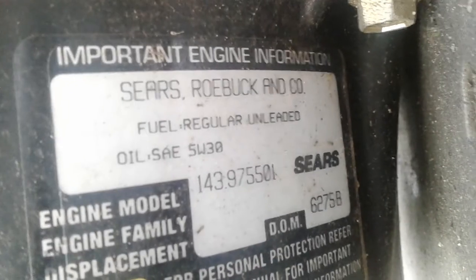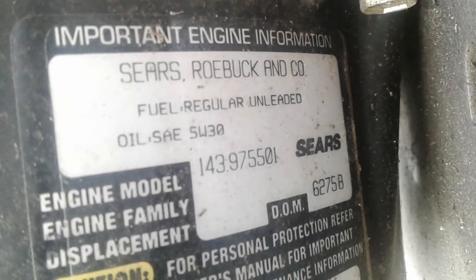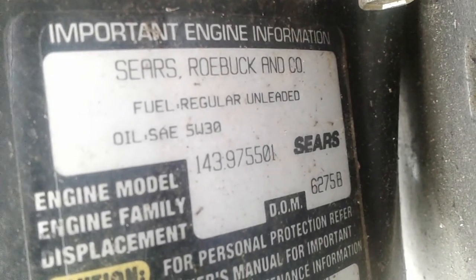Down in the bottom right-hand corner you can see DOM — date of manufacture. Here we have four digits and then the letter B: '6275B.'